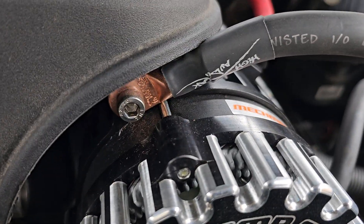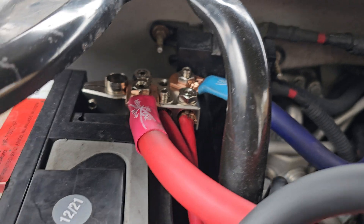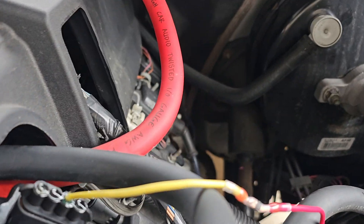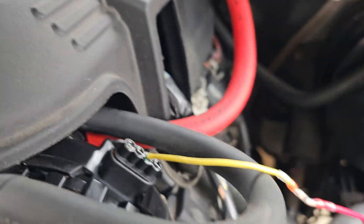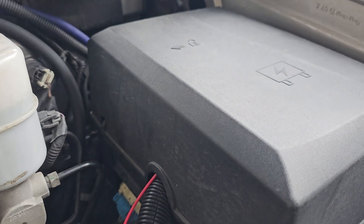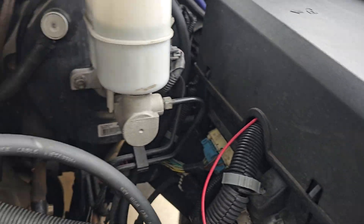I'll leave a link down below to pick those up. I grounded the alternator from the post to the negative side of the battery, and the positive obviously is going from the positive terminal to the back of the alternator. Then I got another ground from the firewall to the side of the alternator bracket.